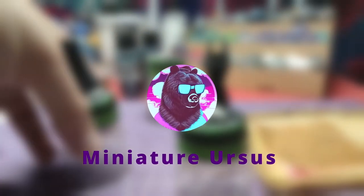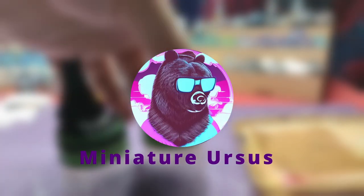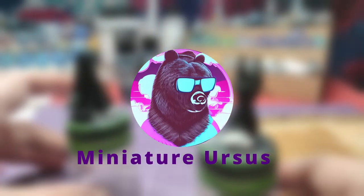Hello everyone! Welcome back to the channel! On this video, we will paint Leona's shield and sword from the Solar Eclipse skin. Without further ado, let's get to painting!